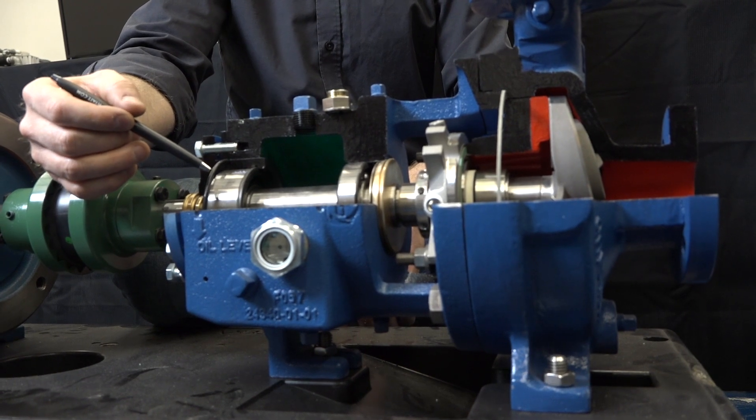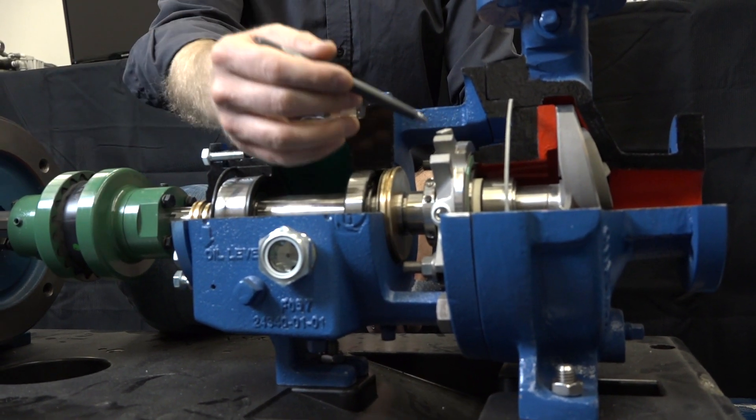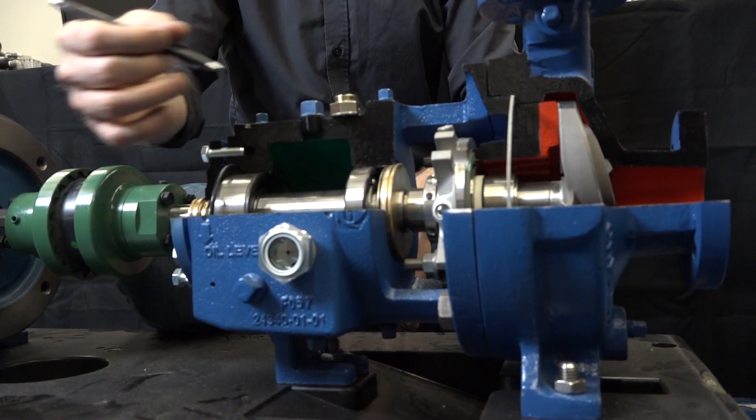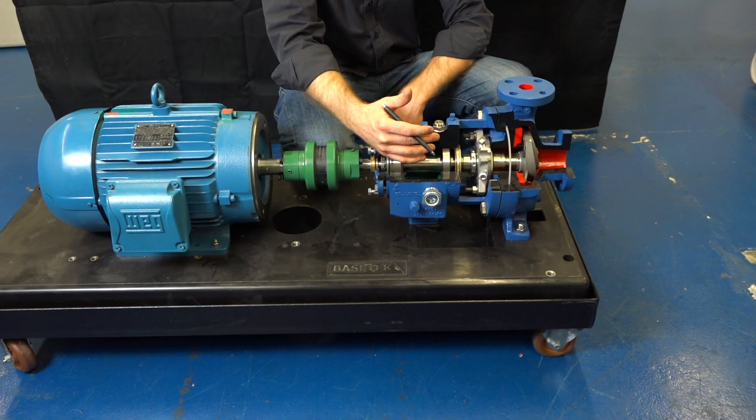These can fail gradually over time, such as long-term bearing wear, or they can fail very quickly, such as a mechanical seal face cracking. We need to make sure that we're maintaining low levels of vibration to prevent these types of failures from occurring.